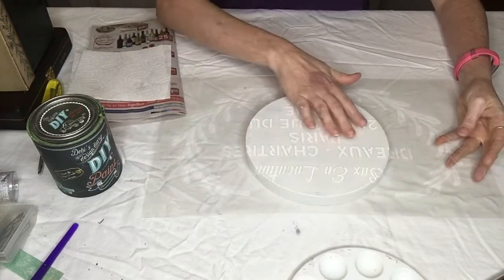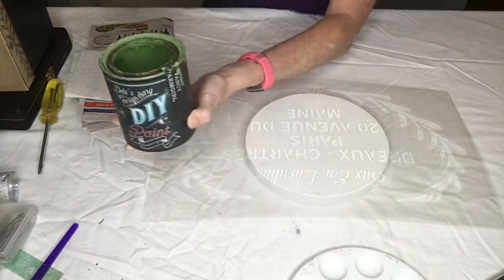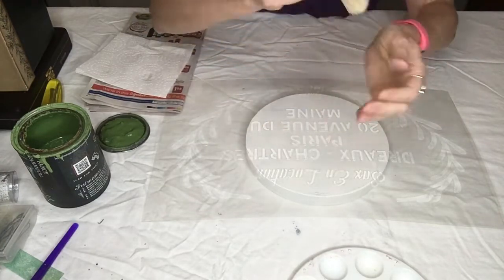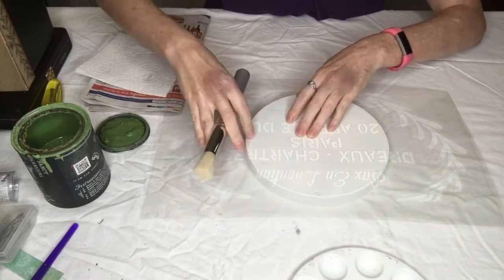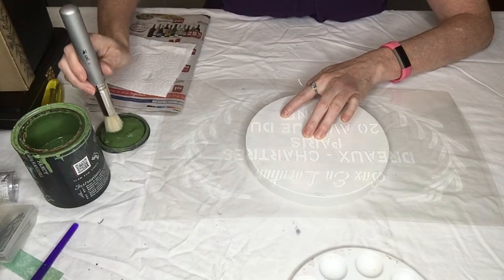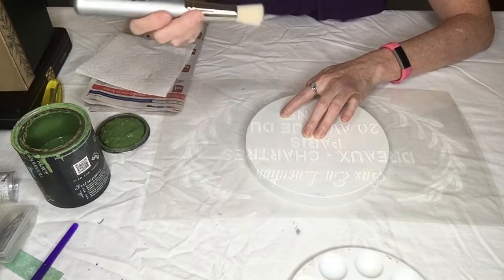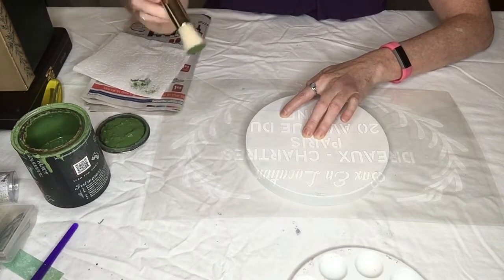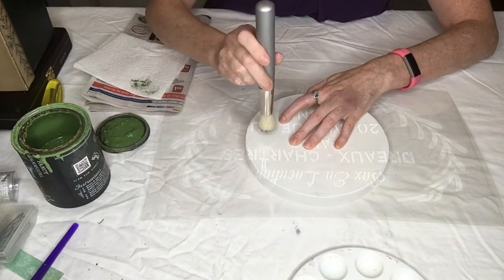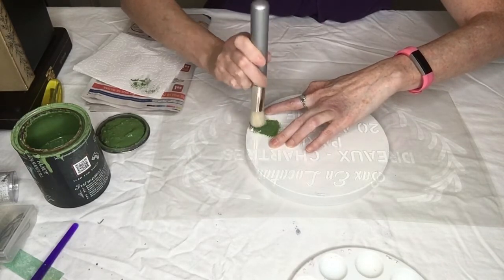I'm going to do part of this stencil using Fancy Farm Girl, which is this nice green color, and I'm using my JRV stencil brush. I haven't done a ton of stenciling, so cross your fingers! What you're going to do is get a little bit of paint on the end of your brush — you don't need a lot. Then you offload, removing most of the paint, and then just pounce up and down to fill in the stencil area.